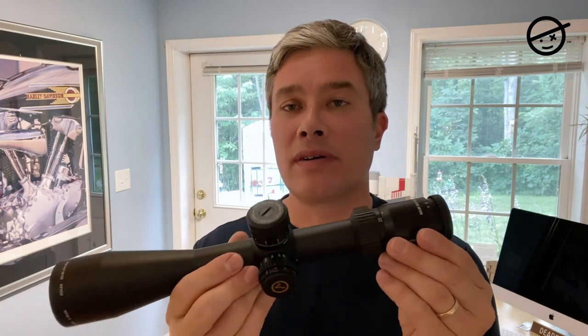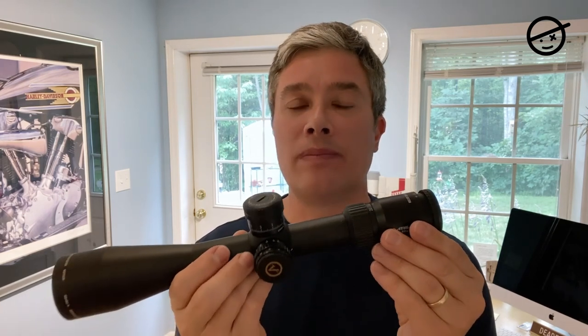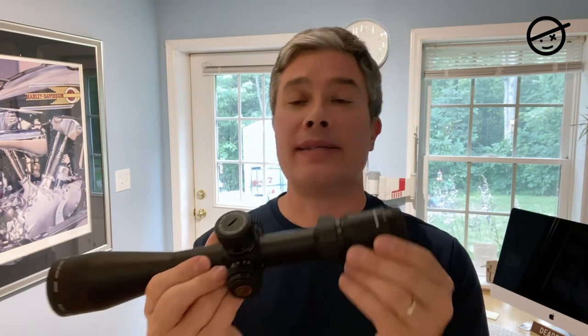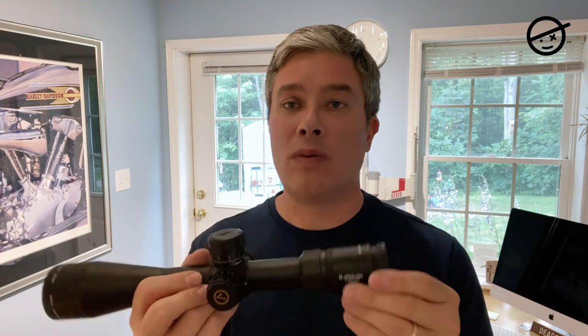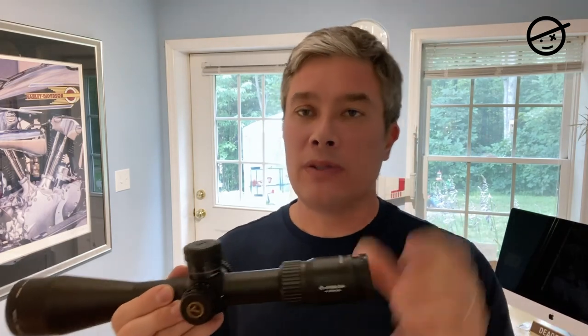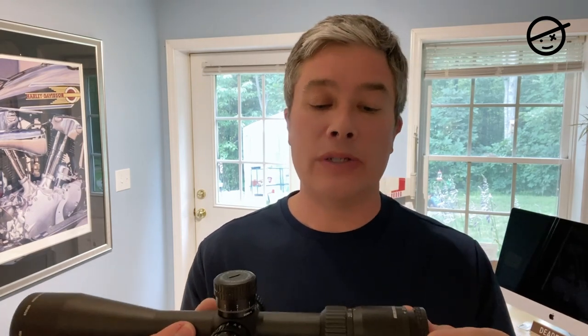For hunter class field target, the maximum magnification I can use is 16 power. This scope goes to 20, but it has 16 marked on it — that's very important for the rules. The reason I'm using a scope that goes beyond 16 power is that most shooters agree it's better to have glass that goes a little beyond what you'll actually use, because you get better glass and a better sight picture.